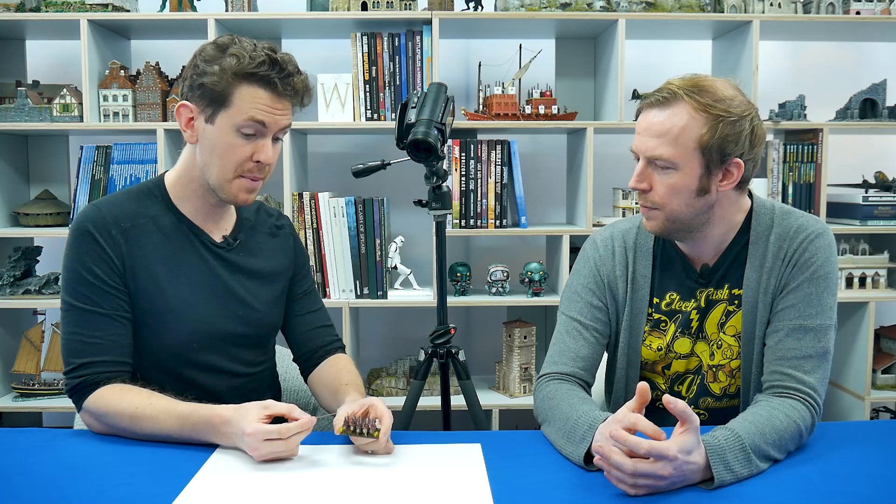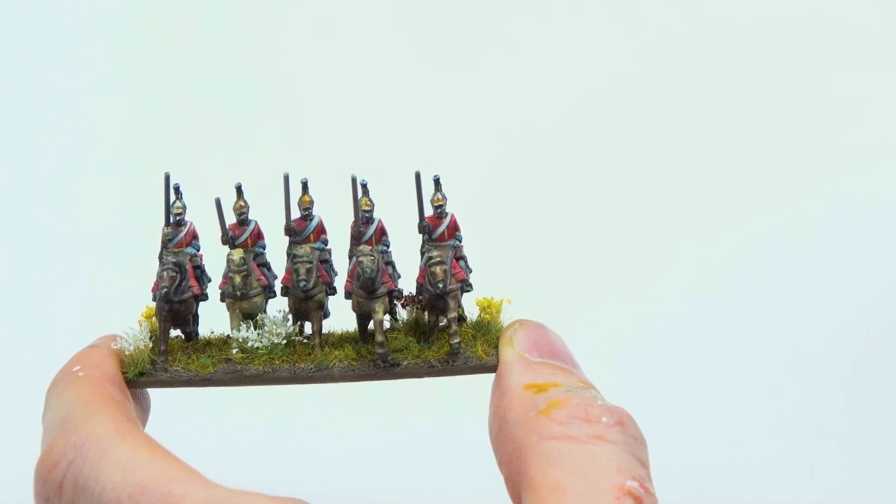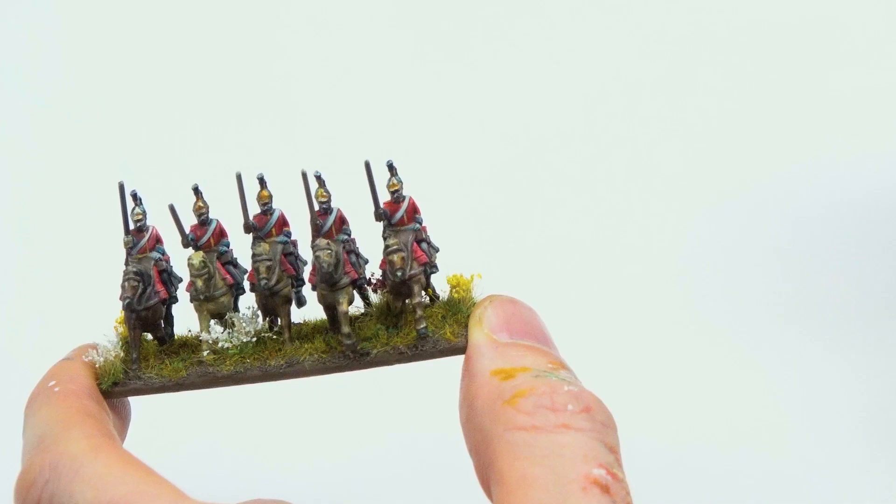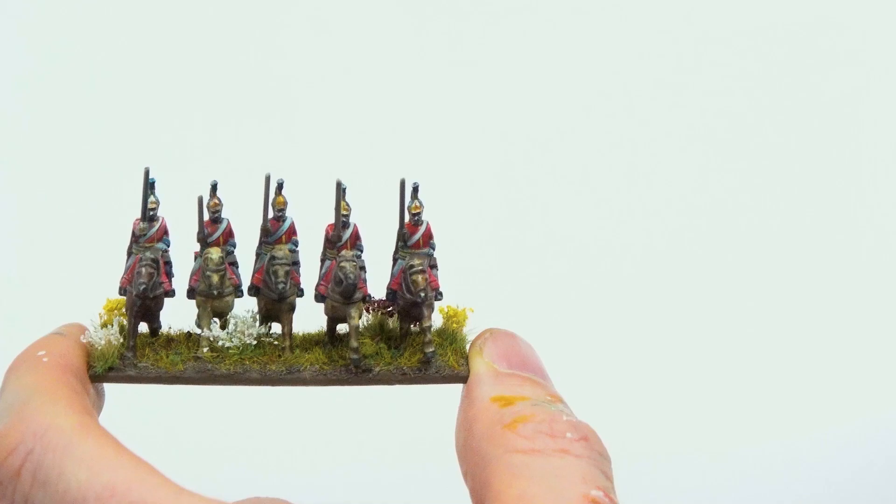At this scale your highlights seem much starker and there's more pop to the figures, but they probably appear a bit lighter and the highlights may desaturate the colors a little too much. On the more basic approach the colors stand out more because there's no extra highlight level. The lesson: don't go heavy with highlights at such a small scale — keep it basic and they'll stand out more on the battlefield.